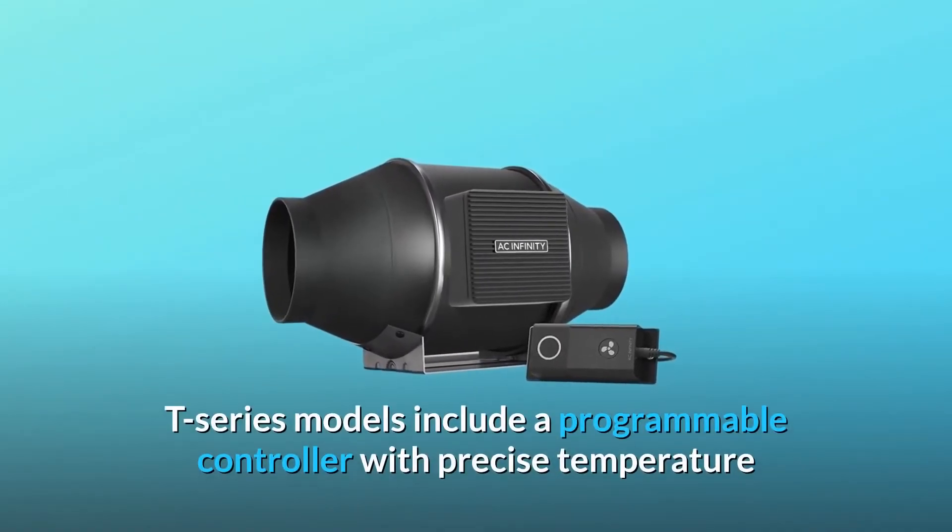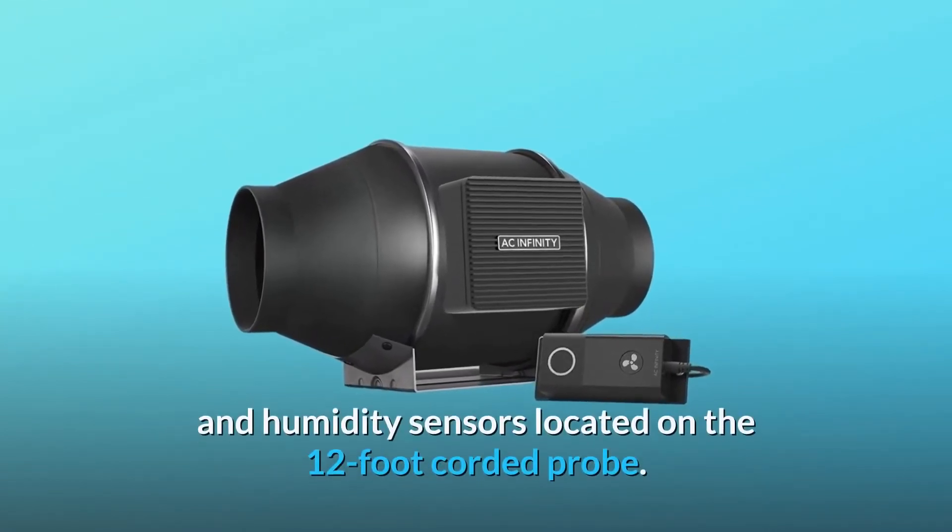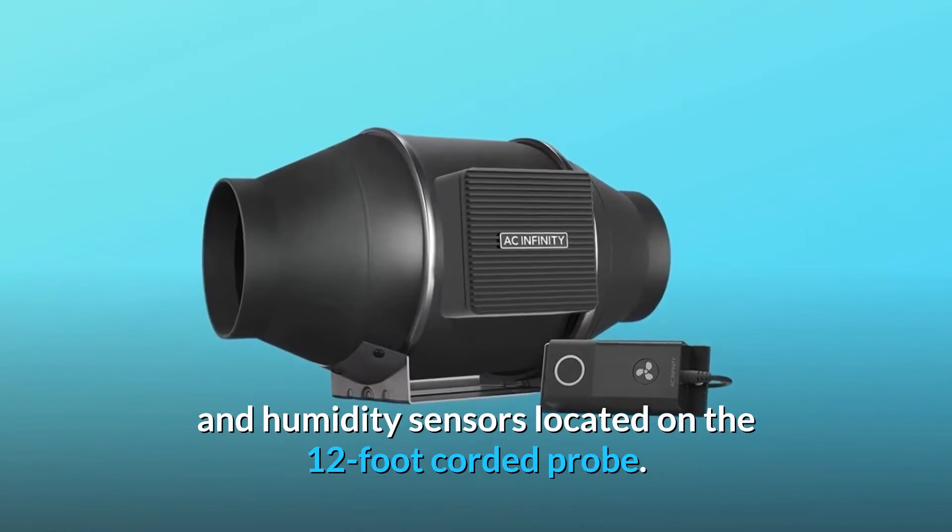Number 6: smart programming. T-series models include a programmable controller with precise temperature and humidity sensors located on the 12-foot corded probe.